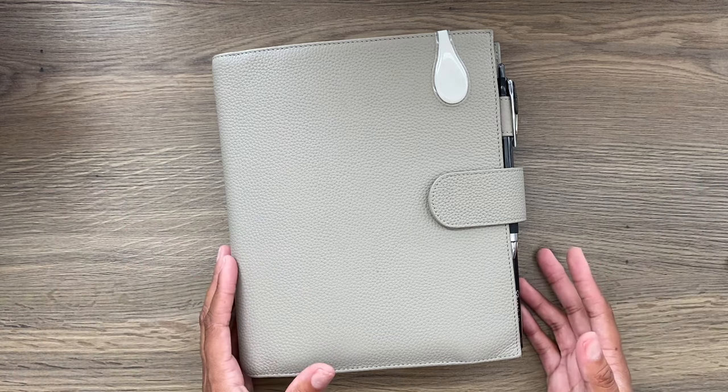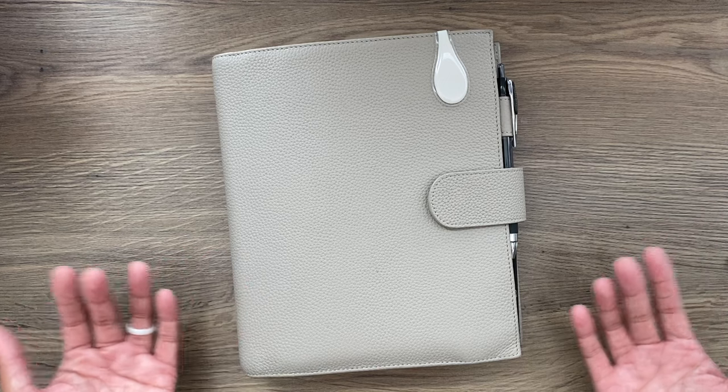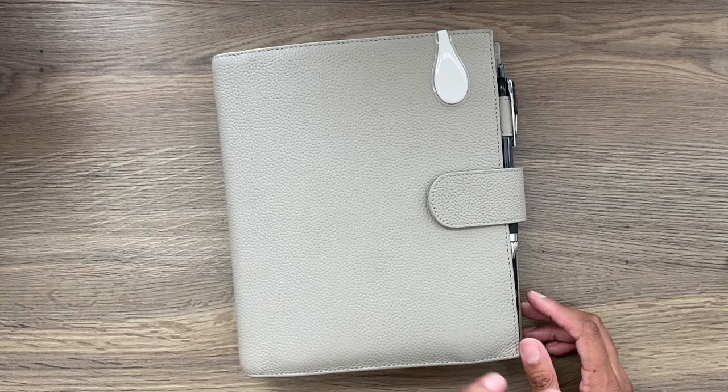Hey guys, it's Alyssa from AlyssaNalani.com. Welcome back to my channel. In today's video, as you saw from the title, I'm going to walk you through the setup of my A5 rings planner.